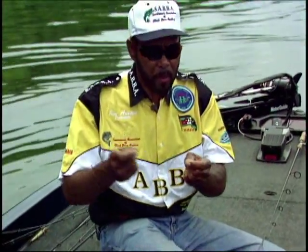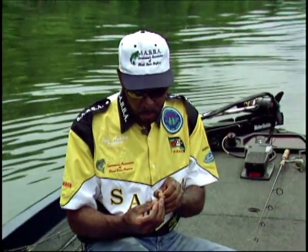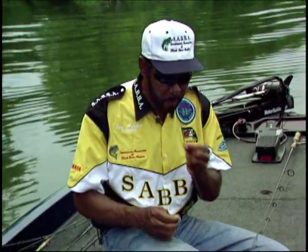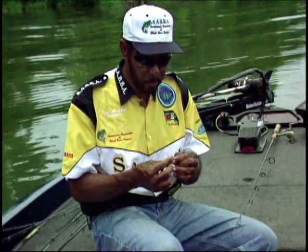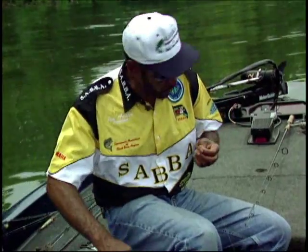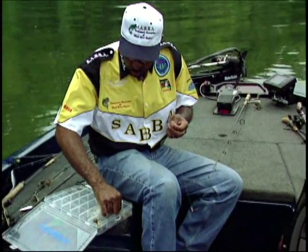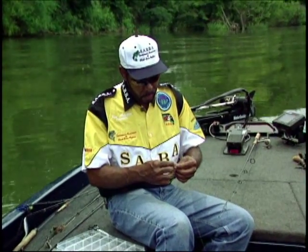Any kind of bead is fine. I'm using two clear beads — you could use two red or black, it really doesn't matter. The beads serve two purposes. One, it gives you a chatter noise, which I think attracts the fish because they think maybe it's a crawfish moving around on the bottom. And two, it keeps your line from being frayed by the weight sliding up and down on your line. So it's a two-fold purpose, and it just seems to work real good. I've seen individuals try to do it without a swivel, but it just doesn't seem to give you the same effect.